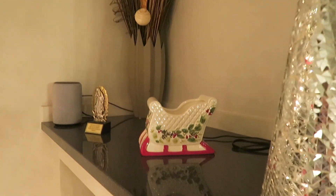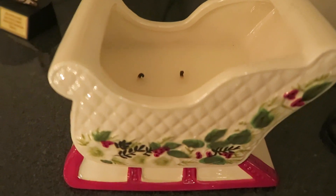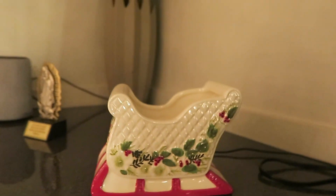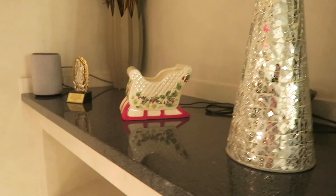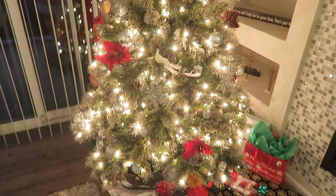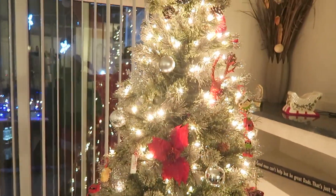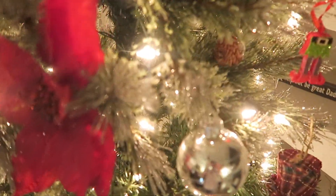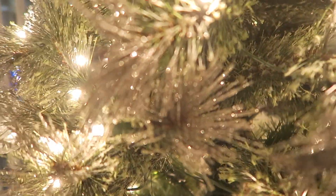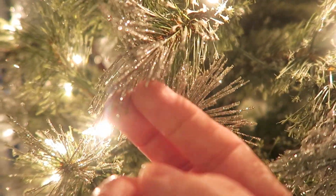Here I have this sleigh candle from Homeworks — it's got a candle in there. I lit it once but I just sat it up there, it looks kind of cute. Next to the tree on the fireplace mantel. And here we have our tree — we got it at Menards this year. We needed a brand new tree that would fit better here in our apartment. It has like glitter on it and the ends are kind of silver with glitter on them.